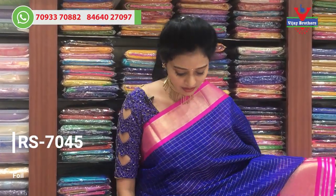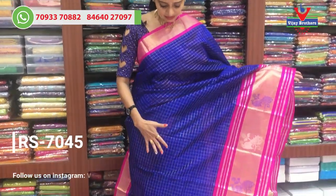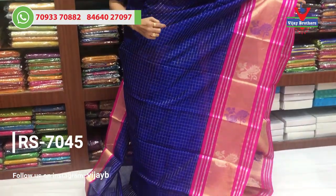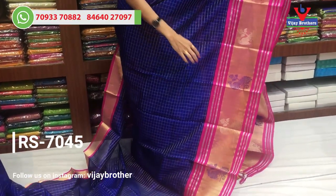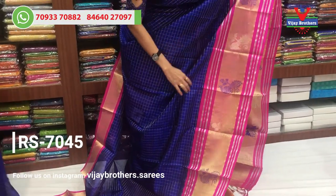The first variety is our blue and pink color. It costs Rs. 7,045. The middle part is the blue color check. On one side, there is a small size with a big border in gold and silver.